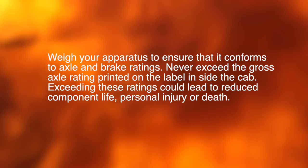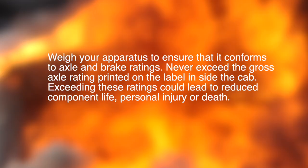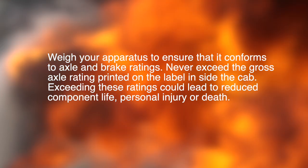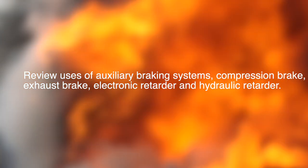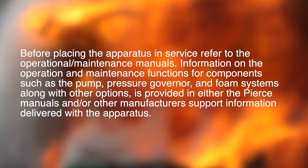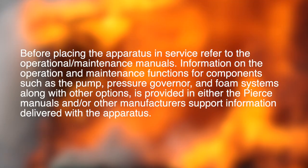Never exceed the gross axle rating printed on the label inside the cab. Exceeding these ratings could lead to reduced component life, personal injury, or death. Review the use of auxiliary braking systems: compression brake, exhaust brake, electronic retarder, and hydraulic retarder. Before placing the apparatus in service, refer to the operational maintenance manuals.